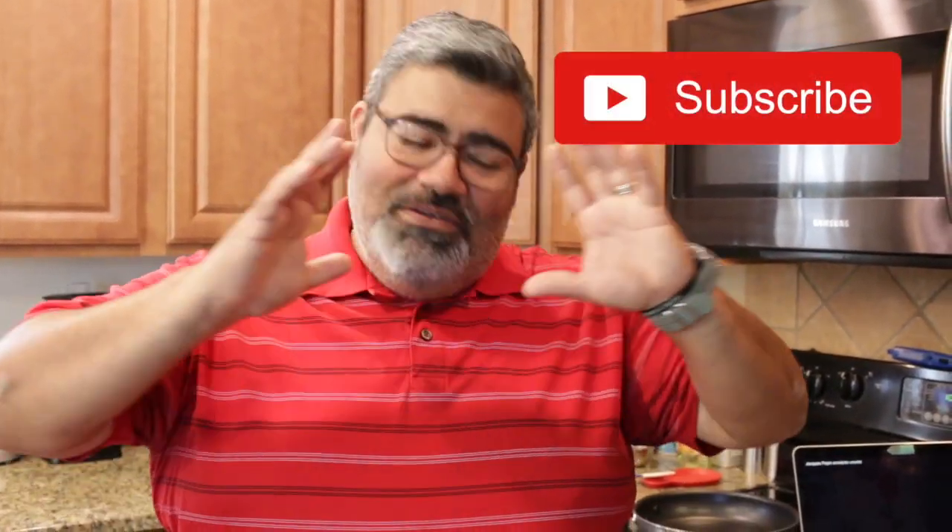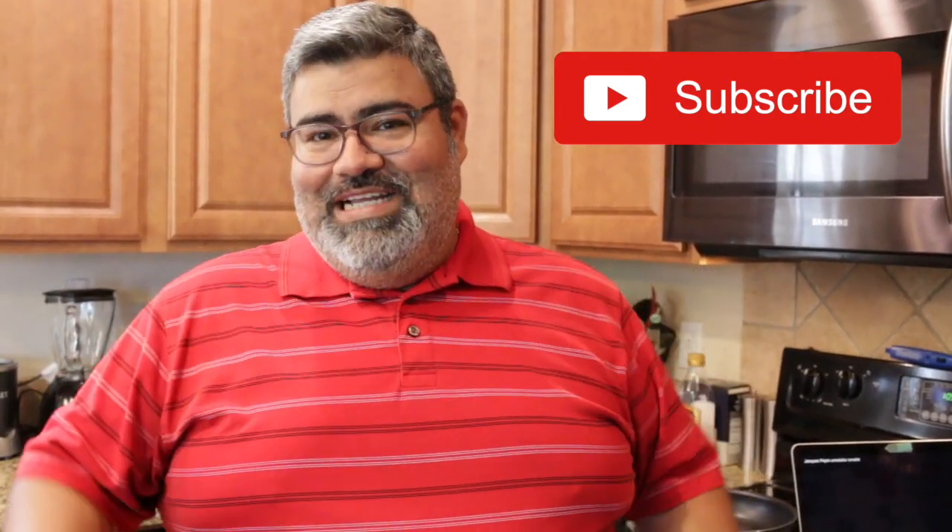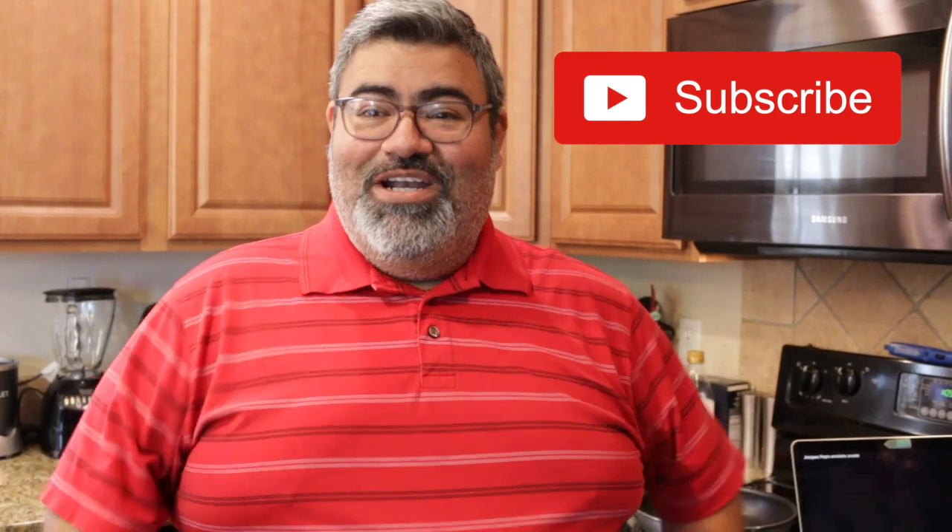Welcome to Stay Home Eat Great. I'm Steve Lopez. There are many cooking channels, many avenues, many ways of learning how to cook and learning new recipes available to us now, and we're thankful for it.